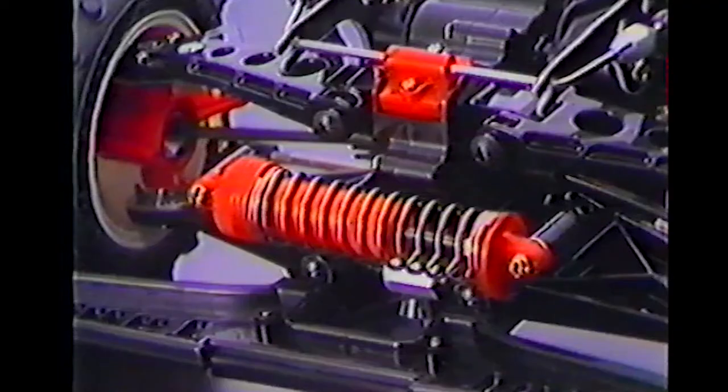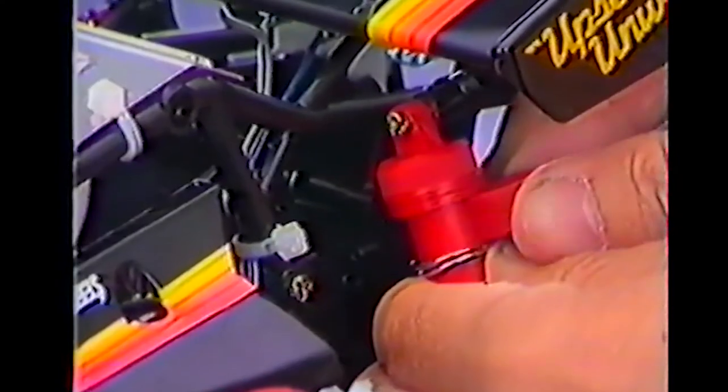The independent double wishbone suspension is damped by three coil-over-oil-filled shock absorber units, one in front and two at the rear. The damper springs can be adjusted using spacers.